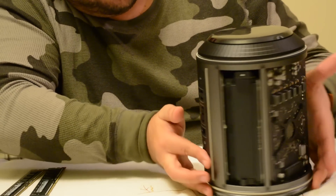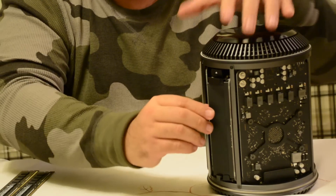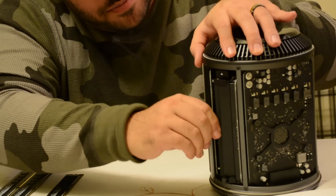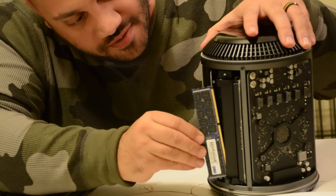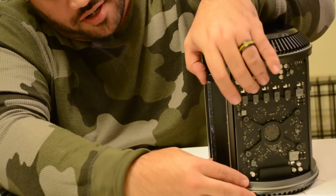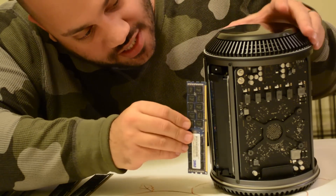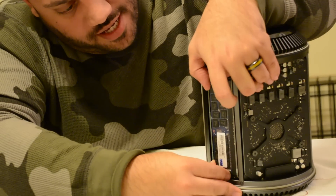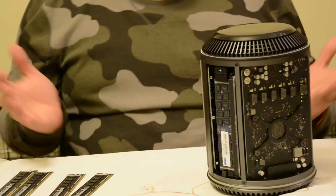I'm going to repeat the process. Over here, I just push this button, pull out a RAM stick and the other one. I line it up with the grooves, push it in, take two hands just to be sure — you don't want to break anything — push it in until it clicks. And the last one right here: two hands, push, they're in, close the little door and you're done.